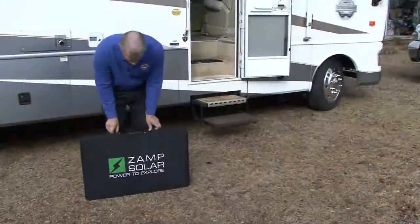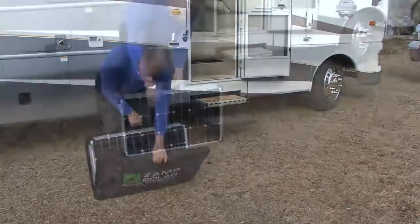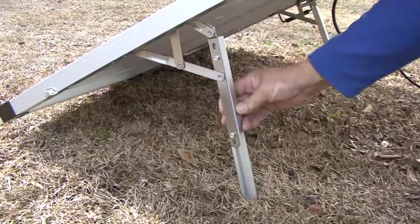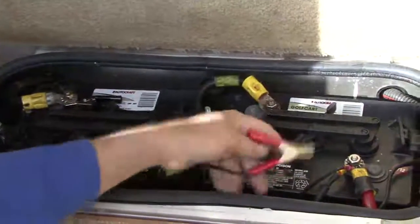When you arrive at your destination the setup process takes less than five minutes. You simply unpack the bag, unfold the panels, adjust the tilt legs, position it on the ground in a sunny location pointing south, and connect the wires to your RV batteries.